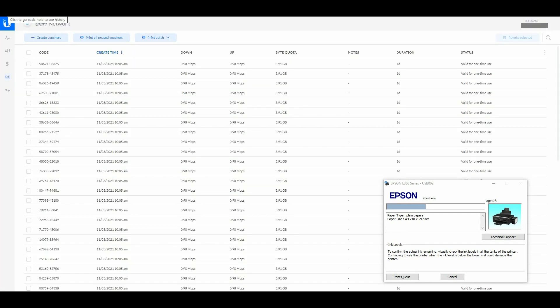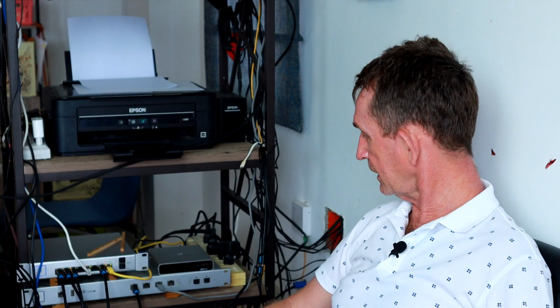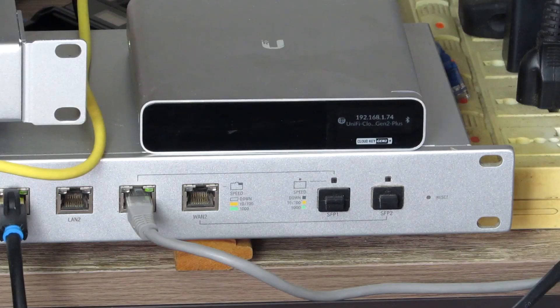The Hotspot Manager is very simple. There are more complex things you can do — like putting your picture on the vouchers — and help is available on the forums for that. Setting up the browser portal is as simple as uploading a JPEG photo. There's also threat management, firewall, and other features. Thank you very much for watching this video on the Cloud Key Generation 2 Plus by UniFi. If you liked this video please subscribe.